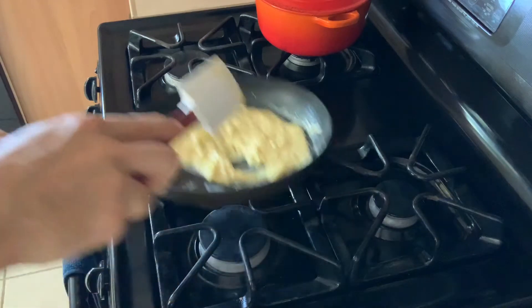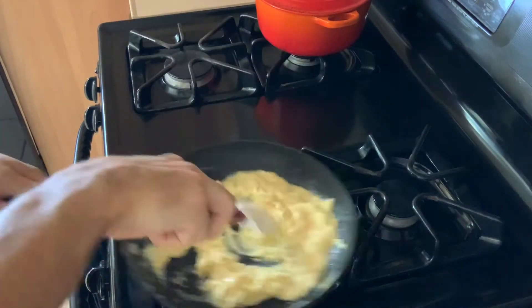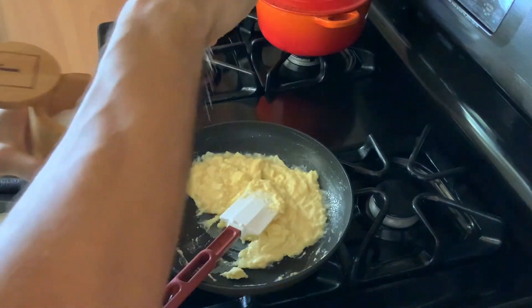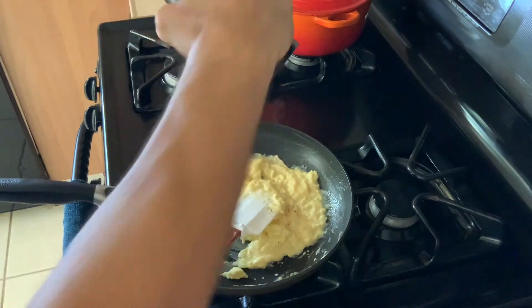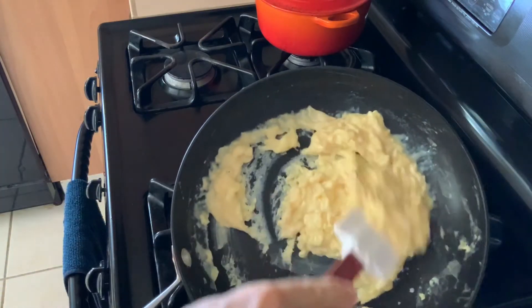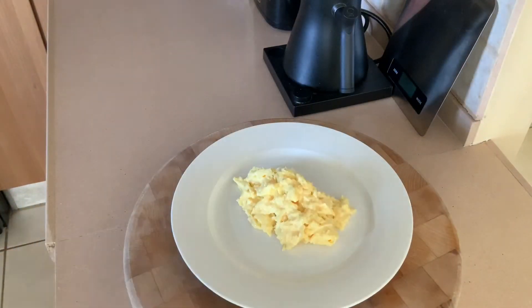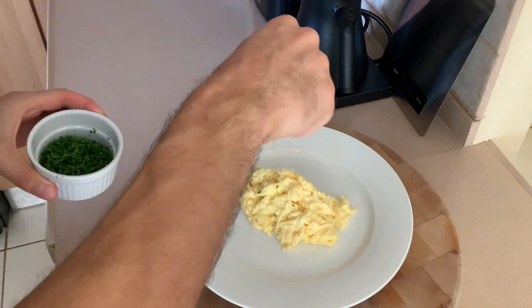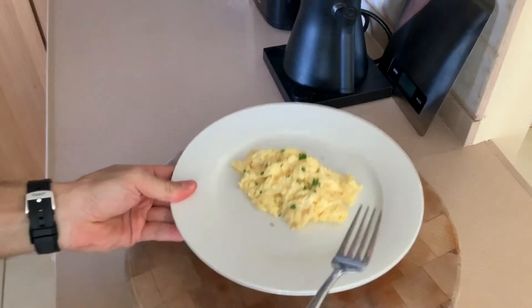Once they're almost cooked all the way through, shut off the heat — there's residual heat in the pan. Season with salt and pepper and they're basically done. There's carryover cooking, so you don't want them overcooked. Get them on a plate, add some parsley or chopped chives, and that's it. They're creamy, delicious, really really good. I recommend you try it.